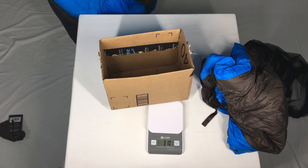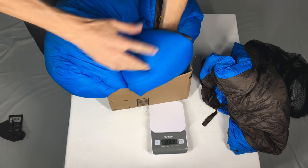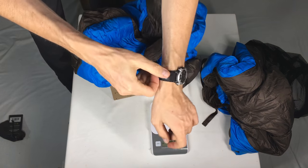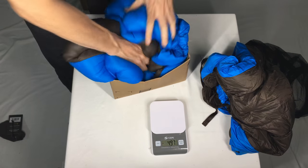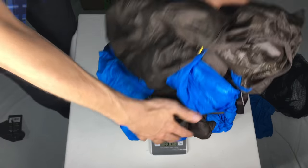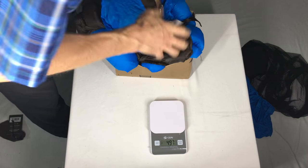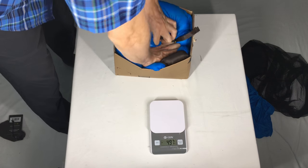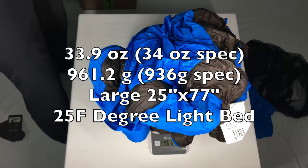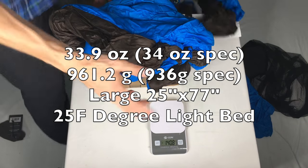Let's see what the total weight of both things is. We've got the quilt and then the sheet. This box is not big enough but we'll see if it'll do. It's too puffy, it's too pupalicious! The combined weight is 33.9 ounces or 961.2 grams, which is pretty much bang on spec.